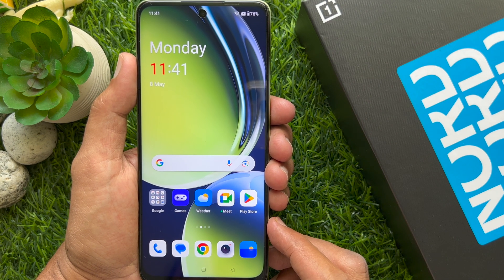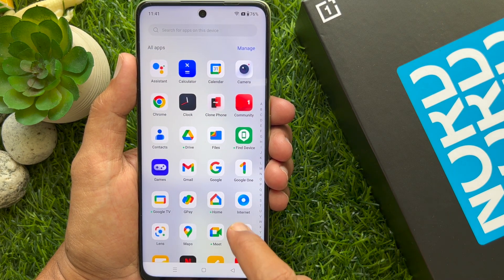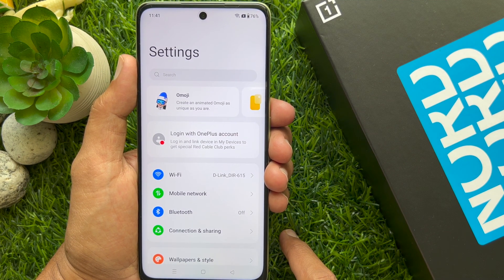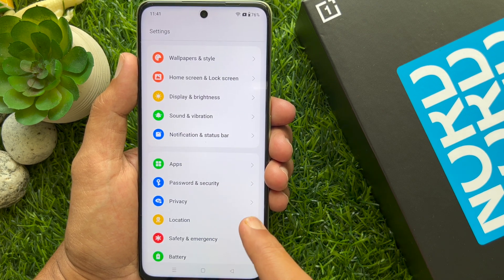First, swipe up from the home screen to access the app screen. Then scroll and tap the Settings app. In Settings, again scroll and tap Password and Security.